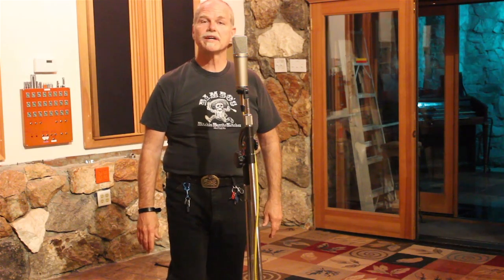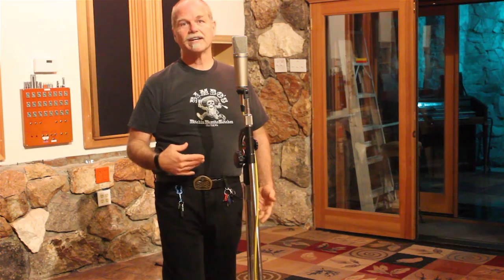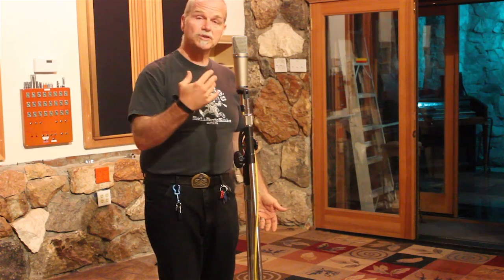Hi, this is David Miles Huber, and I'm here today to talk about proximity effect. Proximity effect is basically a bass boost that happens with directional microphones when you get close in on the microphone capsule. So right now I'm talking at about a distance of a foot.